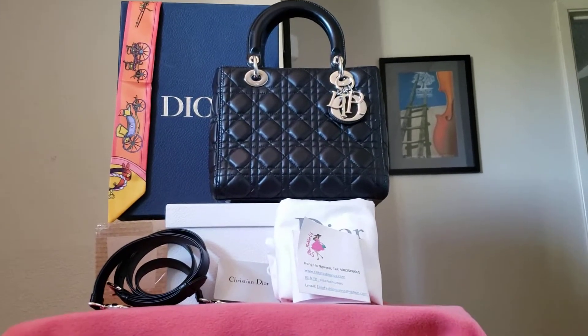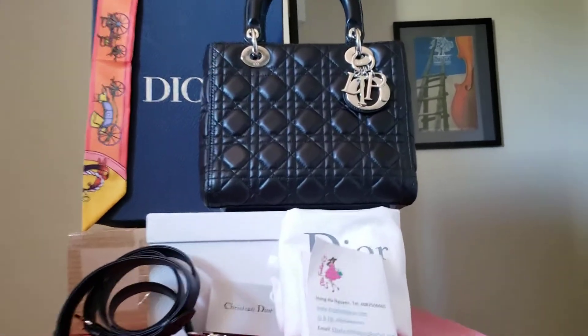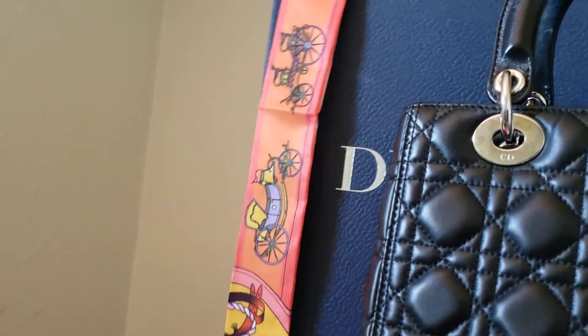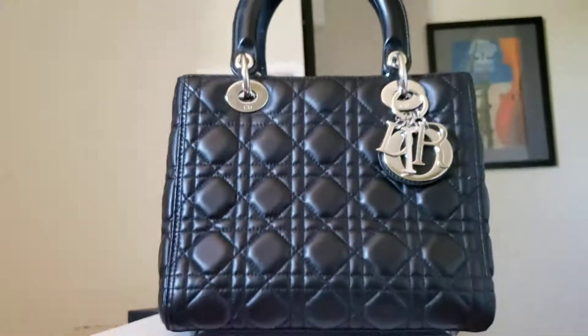Hi, this is Han Nguyen from Elite Fashion US, Campbell, California. This video is to show you the beautiful condition of this Lady Dior.